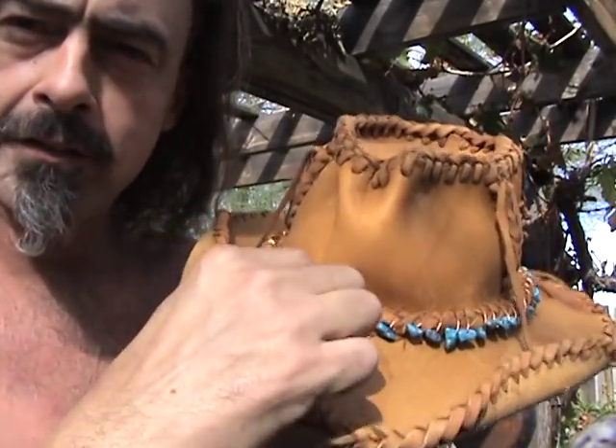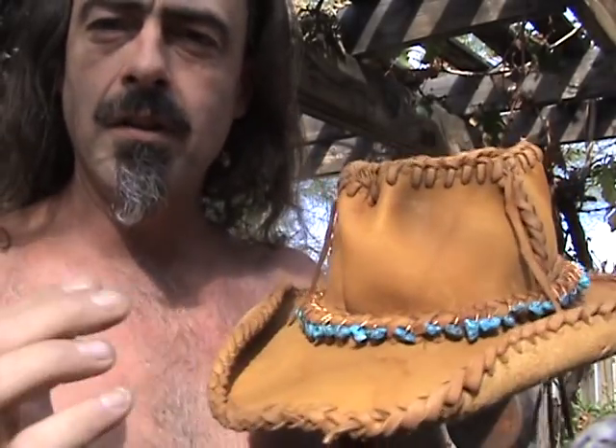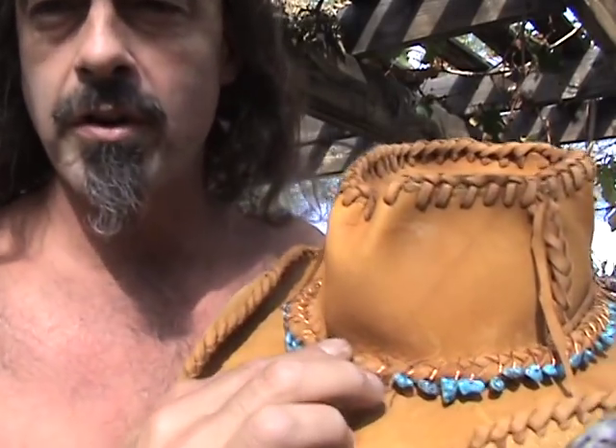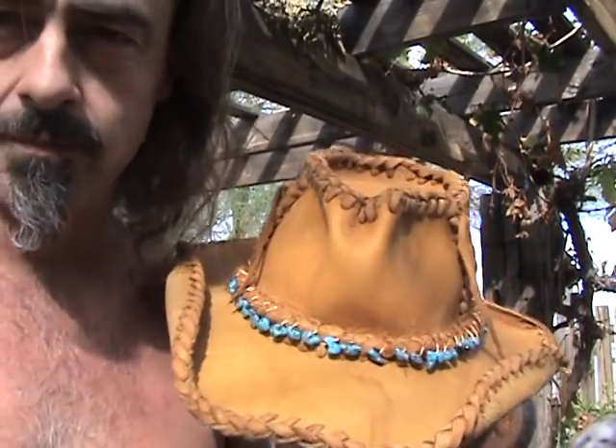Because of finagling the hatband in there like I did. I had thought about doing that braid in there and wasn't sure whether I was gonna do it or not. Well, I went ahead and did it. Before I did it, I got it wet and I stretched it.